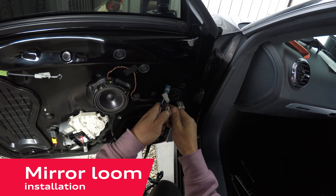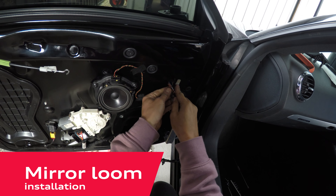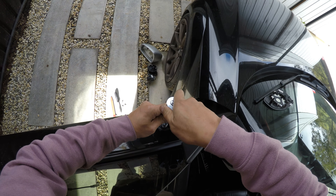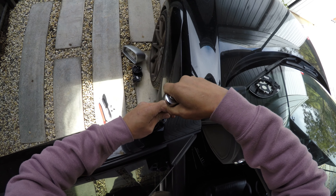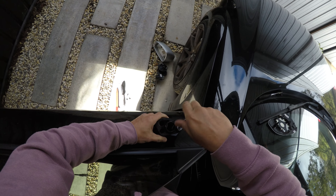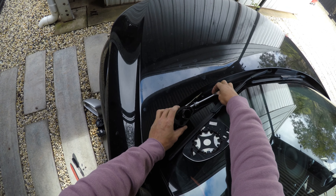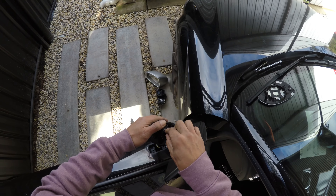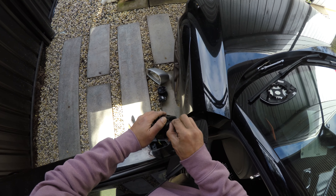Going back from where you came from, you can feed in the reverse dip powerfold mirror loom into the door. To make it easier to grab the loom, remove the base from the door, which is secured by three T30 Torx bolts. Grab the loom from the mounting point and pull it all the way through, then feed the loom through the mount and secure the mount back onto the door. Once the upgraded mirror wiring loom is through, go ahead and reattach the base with the three Torx bolts.